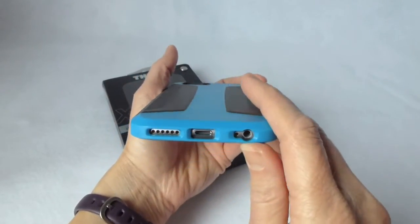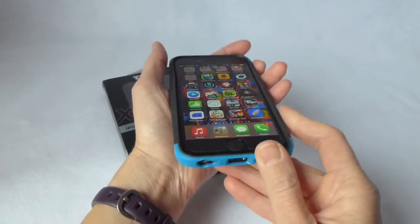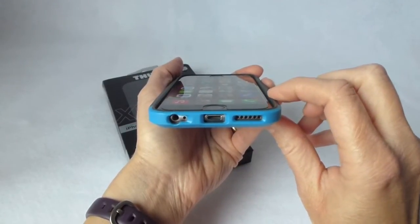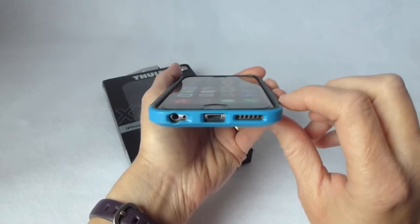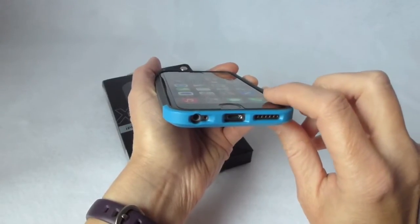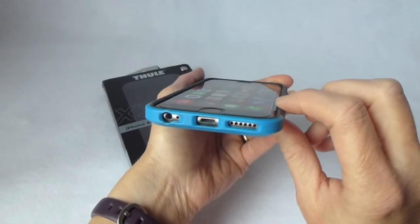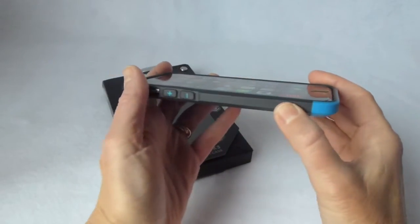Not a whole lot to say about this case except it's great — it's very much like the one for the 6 Plus. I will say it seems like the 6 has perhaps just a tiny bit more lip than the 6 Plus does, though this may just be my imagination. And of course, if you don't have a tempered glass screen protector on here, you're going to have more lip. The Zag glass screen protector is relatively thick, so it does diminish the amount of lip you have on any case you put it with.